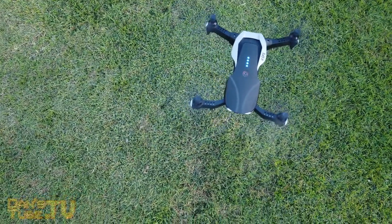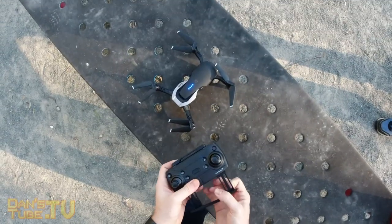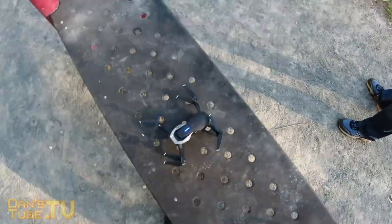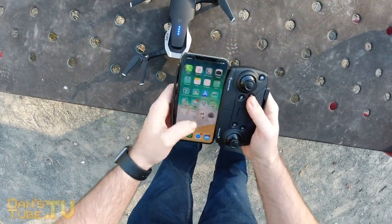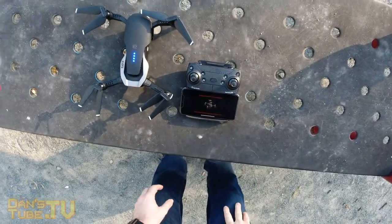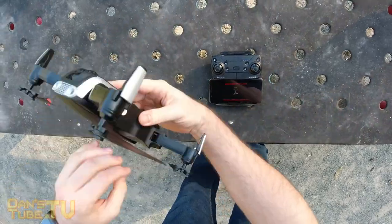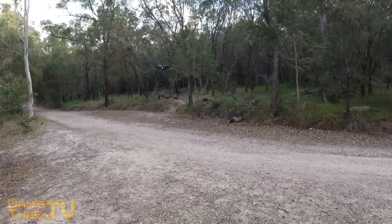When it comes to controlling the drone with the controller and the accompanying app, that was a really easy process. After I figured out how to calibrate the compass and set everything up, it was pain free. The one thing I will mention is the phone holder on the controller feels very cheap and my phone slipped a few times — so be mindful of that. But the overall build quality of the controller — the sticks, the buttons, the on/off switch — everything else is really well built and quite solid.